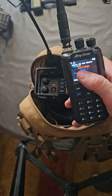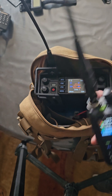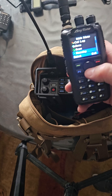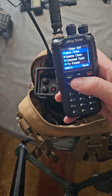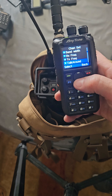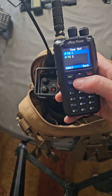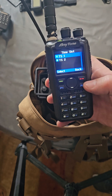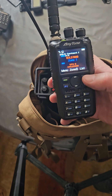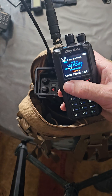The frequency for this one I've got is one of the MERS frequencies — 154.57 on that one. I want it to be the same time slot as that one, which is time slot one. Back to settings, channel set, down here to time slot. So this one's time slot one, which is already selected. And then that radio's good to go. Then you would just do the opposite frequency with this radio, which is already in there.